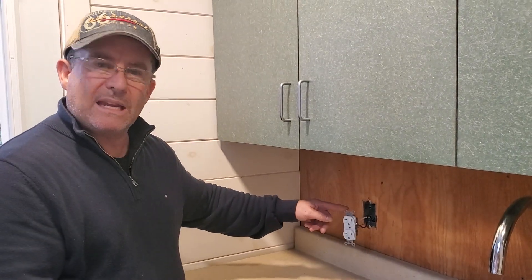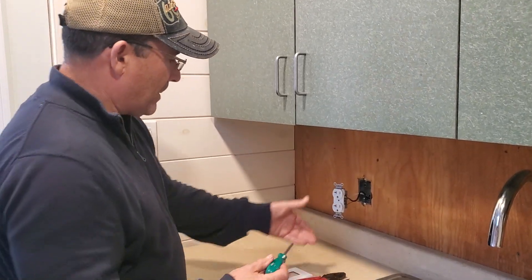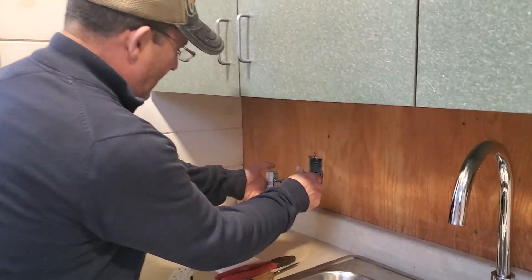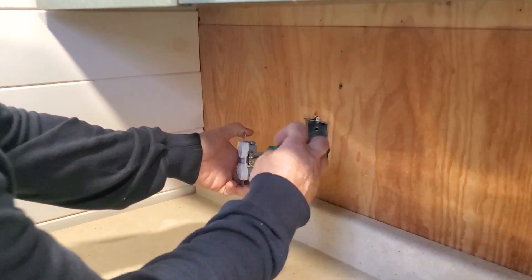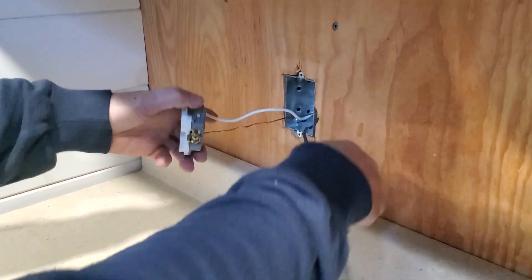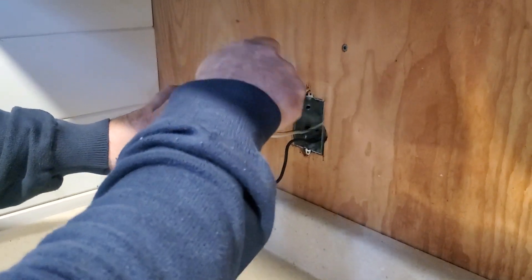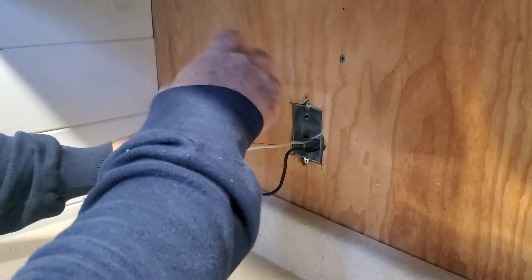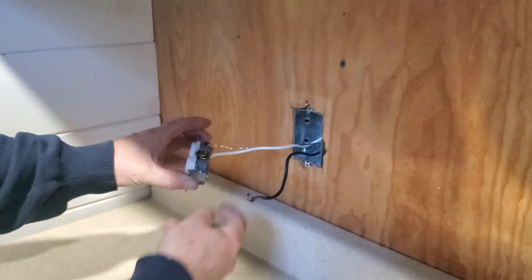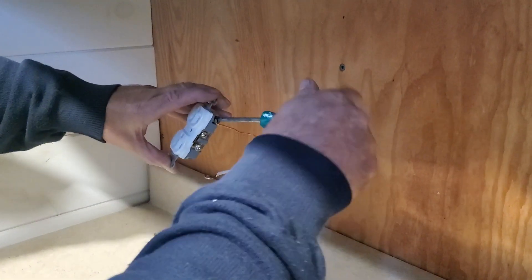Now we're going to show you how easy this is. We have a little number one Robertson screwdriver. We're going to take the hot wire off. We're now going to take the neutral white off. Now lastly, we're going to take the ground wire off.